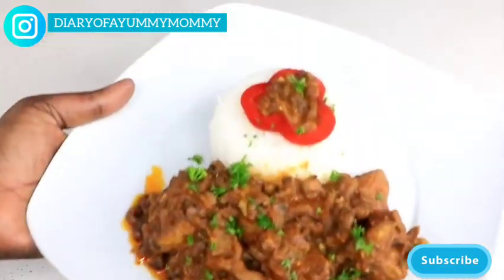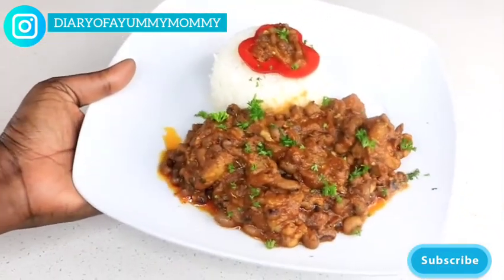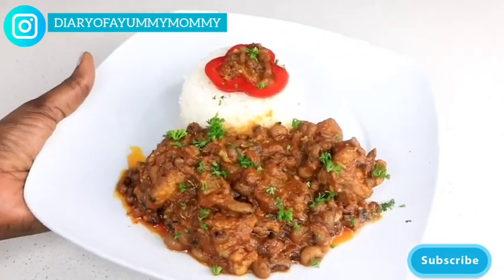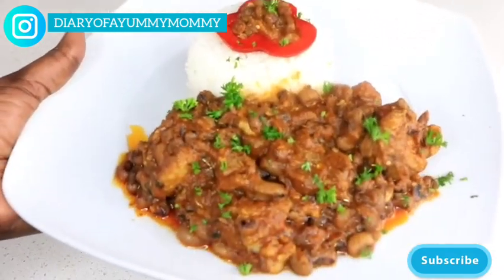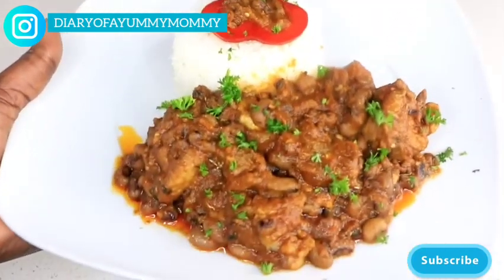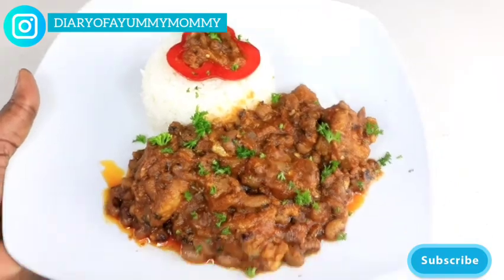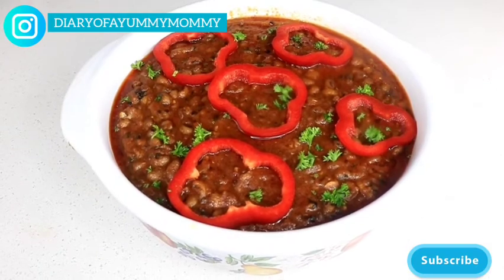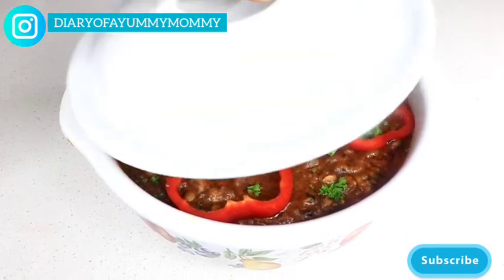Today we're cooking one of my absolute favorite bean stews. Yes, I'm a sucker for bean stew — I love it! I'm going to show you how I make my beautiful bean stew. Check this out, see how beautiful it looks — that's exactly what I'm going to show you today. So if you're ready, let's get cooking!